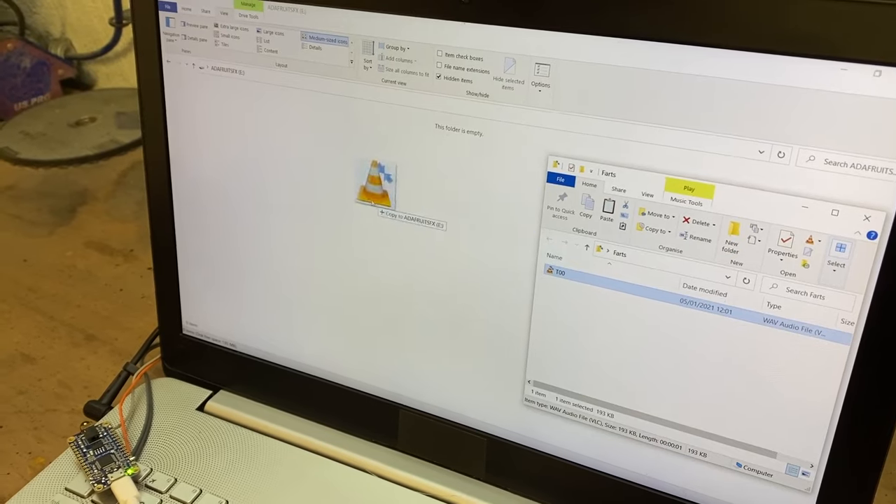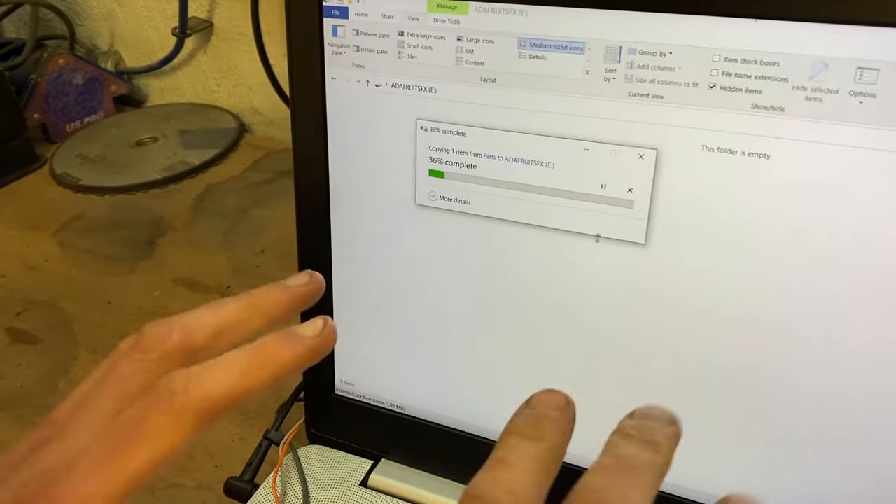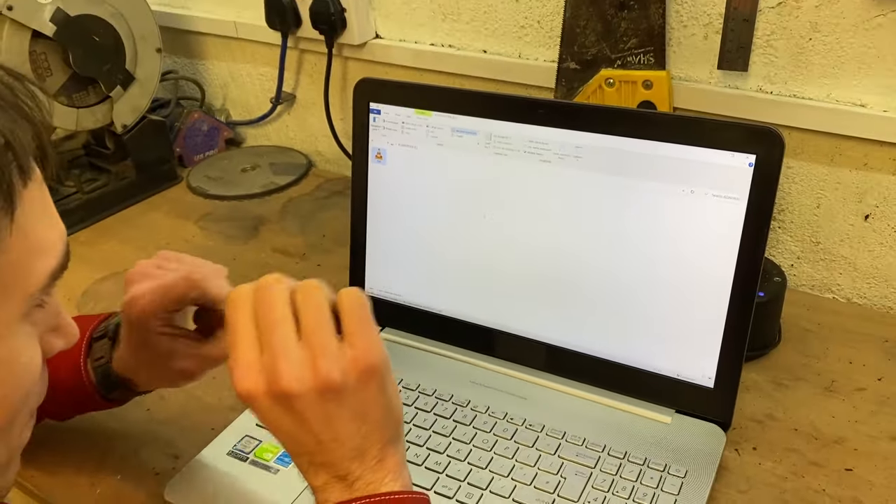So good! That is the noise we're going to load on our shoes. Woohoo, let's go! Farts loaded!